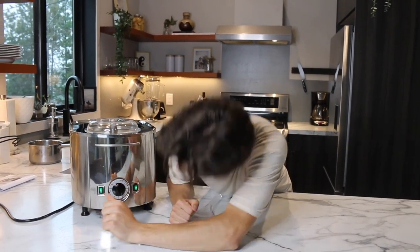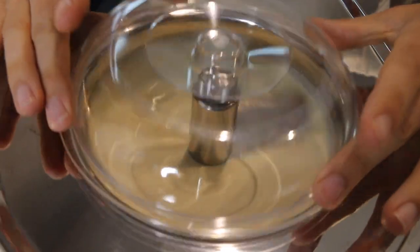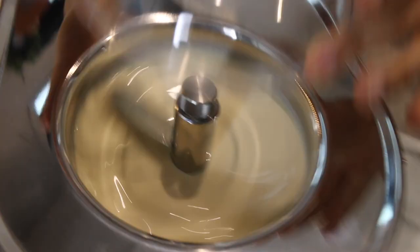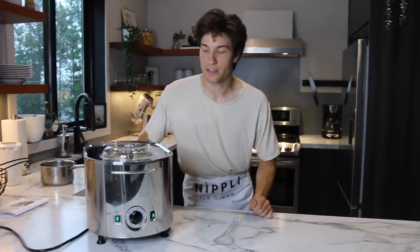30 minutes — it says it should do that. Look at her go! That is already so much easier than mixing ice and salt together. This is way better. I'll just wait half an hour.